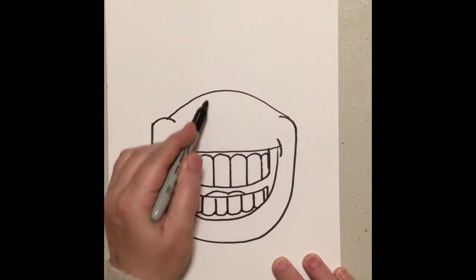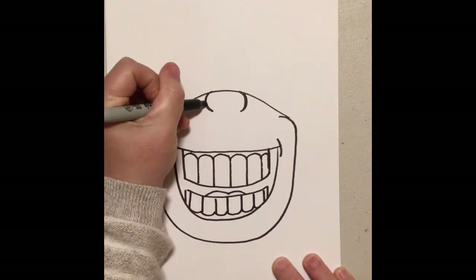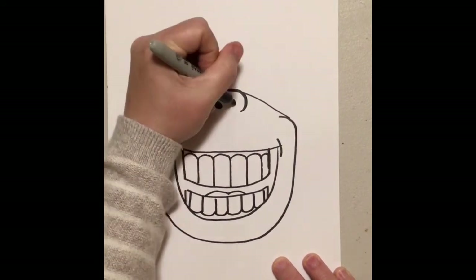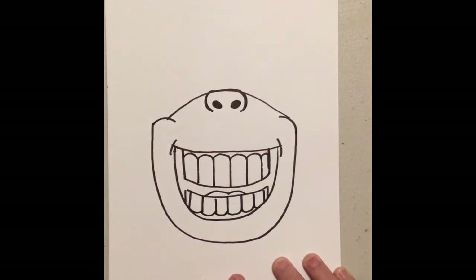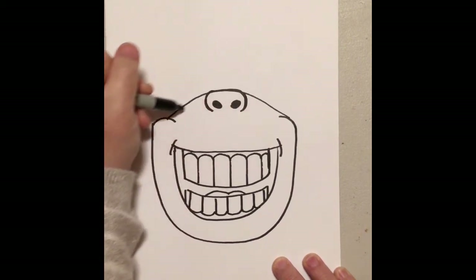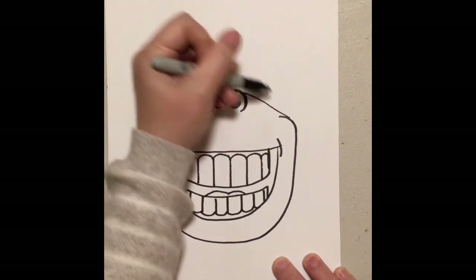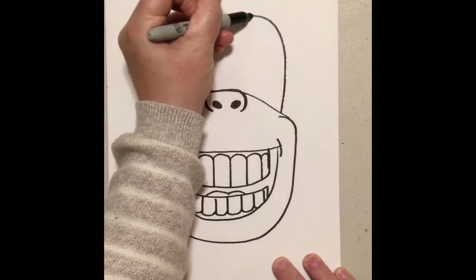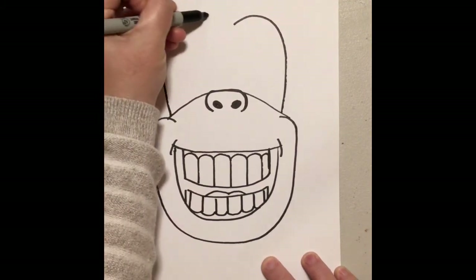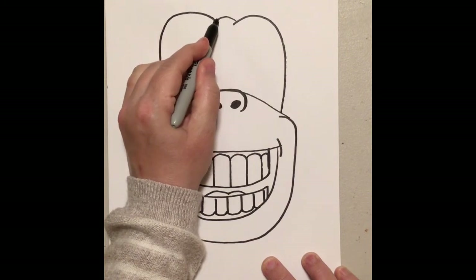I need to give our monkey a nose right about here — a line down and a line down, two little curves, and then I'll give them some nostrils. Now it's time for the eyes. Up above that curved line — that mountain I just drew — I'm going to draw a line that comes up and down, up and down like a candy cane. Same thing on this side, up and down like a candy cane. I have a little space in the middle and I'm going to fill that with a little bump.